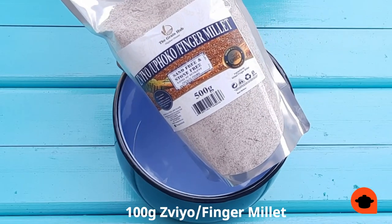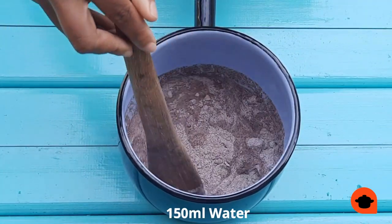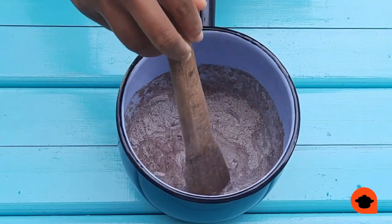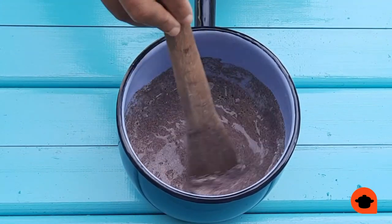I'm going to be adding 100 grams of Ziyo and 150 ml of room temperature water. Give this a good mix until I have a smooth paste. This sadza I'm making today will serve 2 to 3 people.